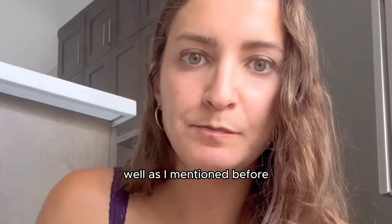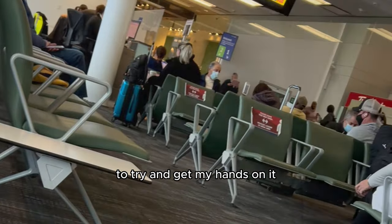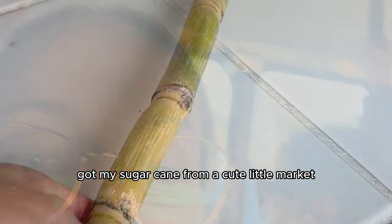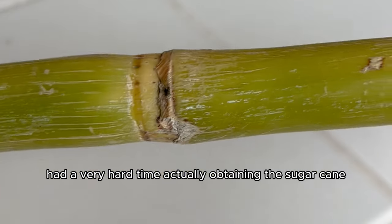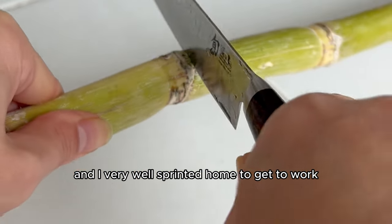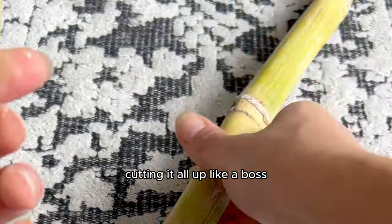As I mentioned before, I couldn't find sugarcane anywhere. So I literally took a plane to California to try and get my hands on it. I frankly never even tried raw sugarcane before. I arrived in Cali, got my sugarcane from a cute little market, but had a very hard time actually obtaining it because they usually just juice it. They were very confused when I asked if I could buy the stem. And I very well sprinted home to get to work.